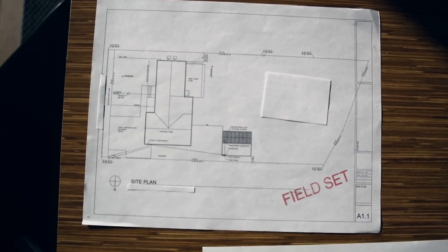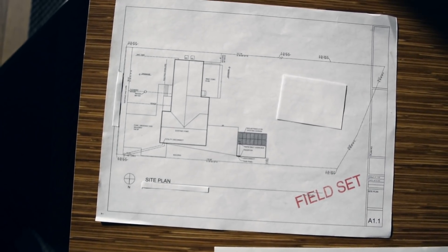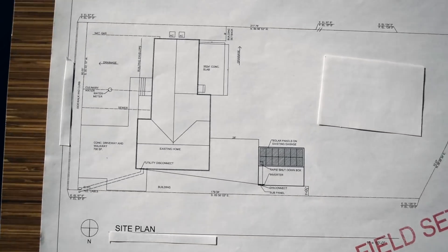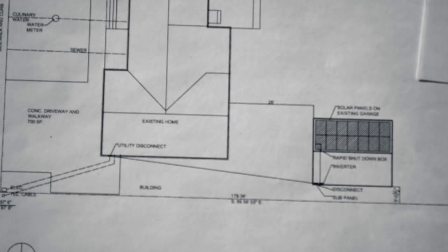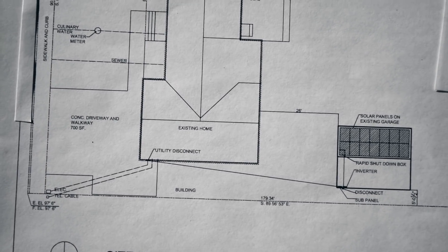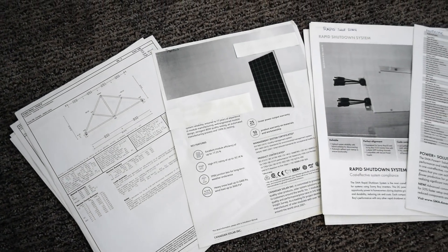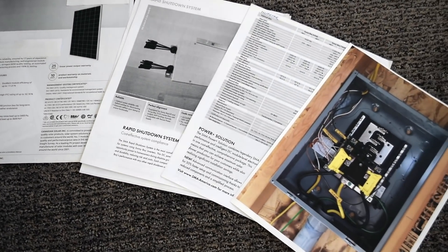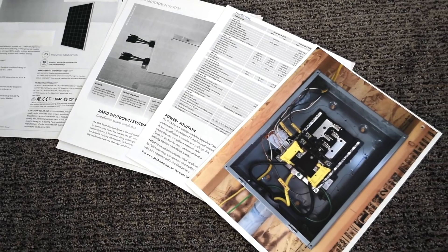This is what our site plan looked like. It shows where the solar array is on the building and where the electric panels and disconnect are. You can download these documents on our website iCreatables.com — the link is in the comments below. The rest of the documents for our permit we downloaded from the websites of the companies that manufacture the components we intended to purchase and install.